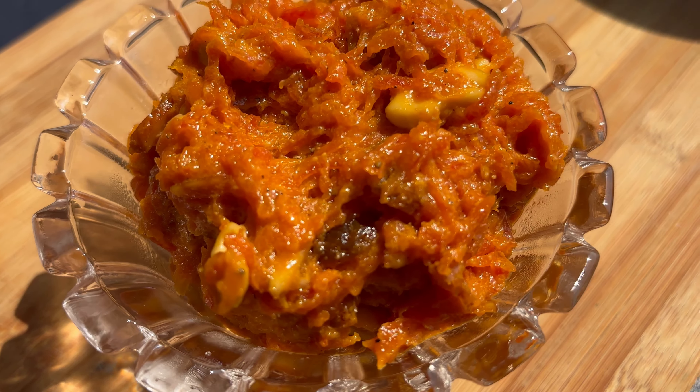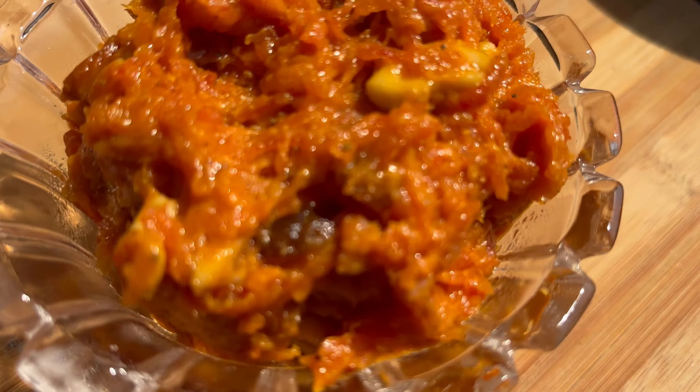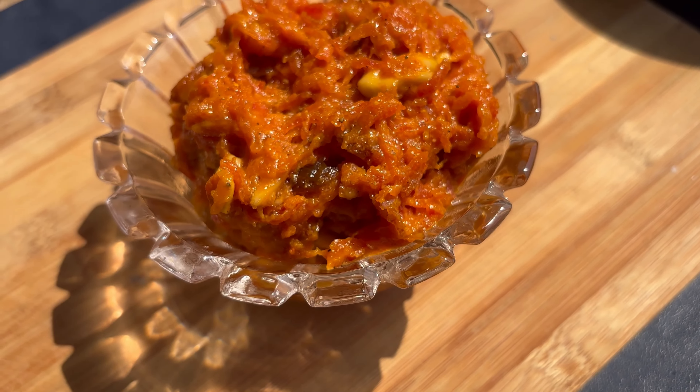For more recipes like this — short, sweet, and amazing — follow and subscribe to our channel, The Food Diary from Mom to Son, and follow me on Instagram at Mr. Kurkuri. You can have this gajar ka halwa hot or cold — it's your choice!